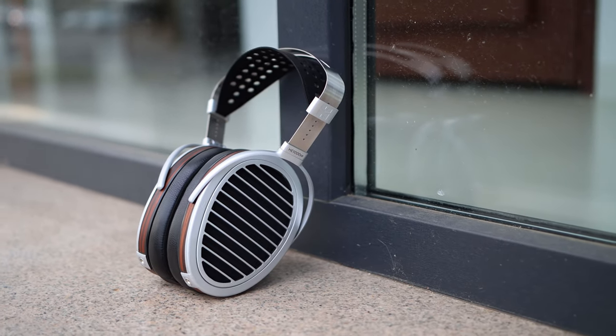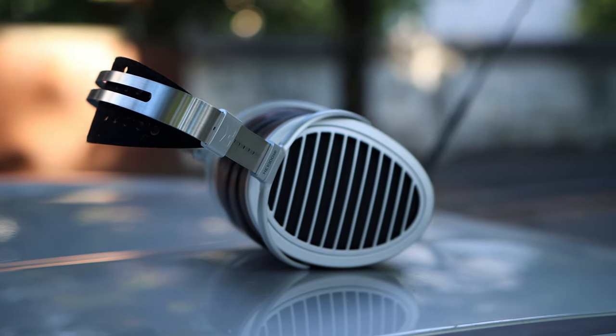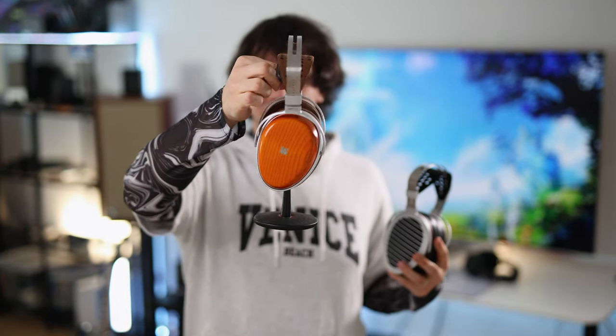First off, these are hard to drive. You will need a pretty strong source to properly power them and get the best sound. Most mid-range DACs and amps will be enough — I even found that the Shanling H5 is sufficient to drive the HE1000 Special Edition. It is also worth keeping in mind that the mechanism supporting the ear cup can scratch quite easily, especially if placed on a surface. As you can see in the B-roll, mine are quite scratched. When placing them on your desk, it is recommended to use a soft cloth mouse pad or a headphone stand like those from DD HiFi, which holds the headphones safely and keeps them scratch-free.